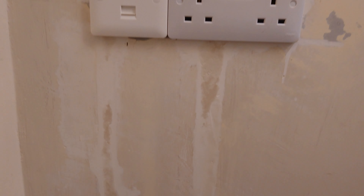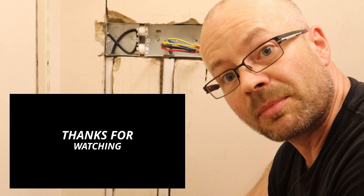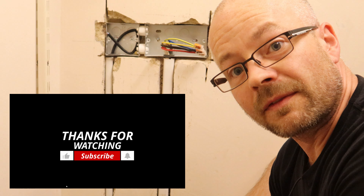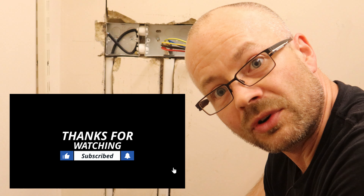So that's it. How would you do it if you were to do it differently? I'd love to know — please let me know in the comments below. Don't forget to give me a like and a thumbs up and don't forget to hit that subscribe button. Until next time, thank you very much for watching.